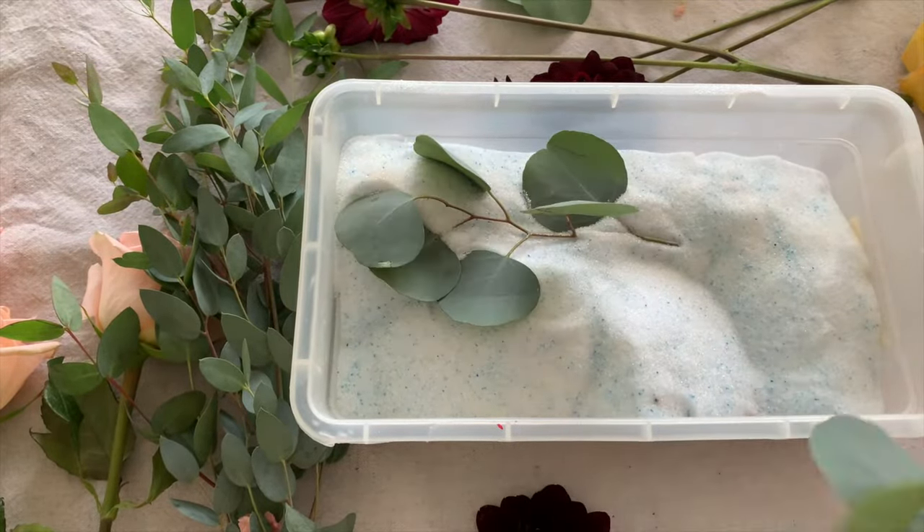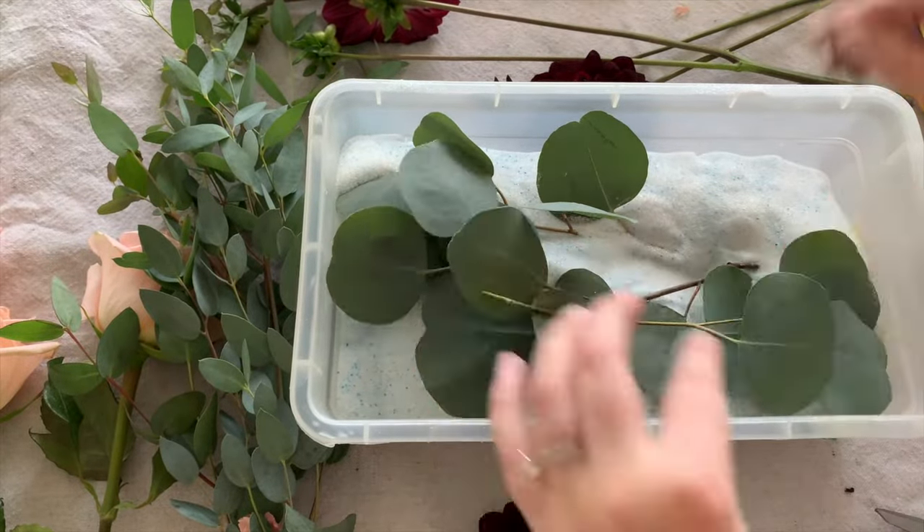For this next layer, I usually try and add some flat greenery to just try and squeeze some more in there.